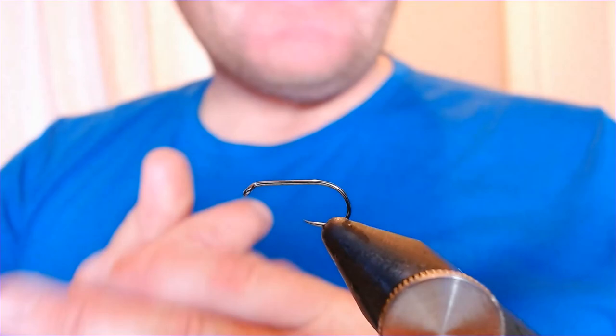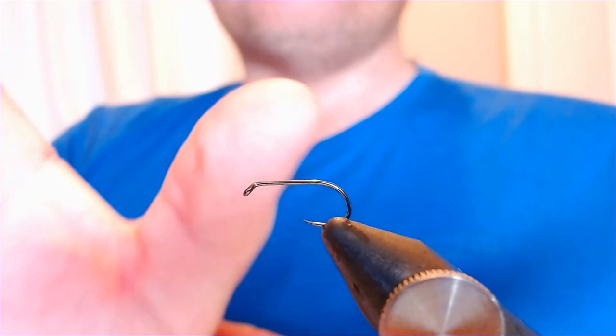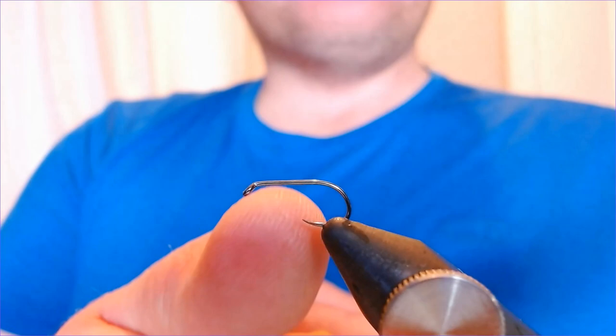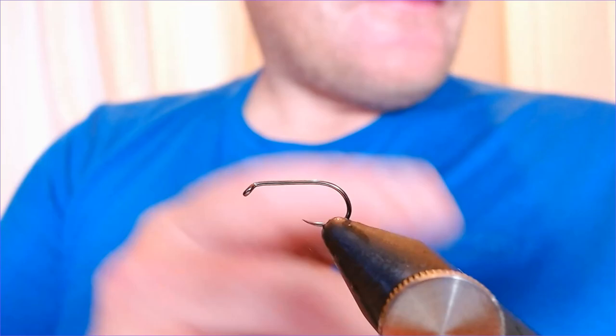Welcome back folks, thanks for joining me again. This is another little winter pattern — a Zonka pattern, just a mini Zonka. Often when we think about Zonka patterns we're talking about great big two, three, sometimes bigger, inch-long flies which work great and get a lot of attraction. But there are times on pressured lakes, during competition — and I find this is a good little competition fly — when fish simply don't want a big fly, a mini version can winkle out a few extra fish.